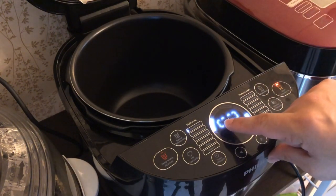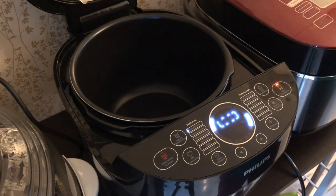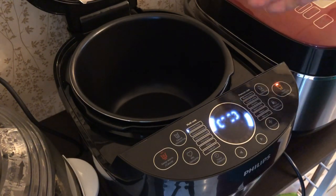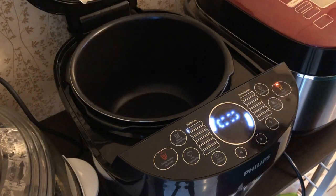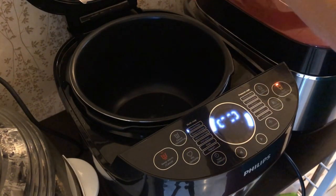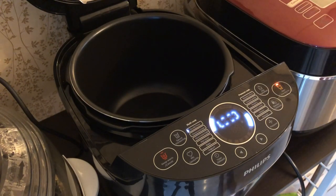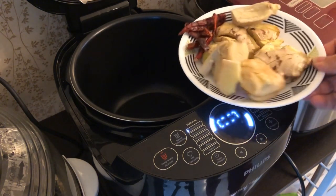The word here says 'pressure up', meaning it has started to heat up. Now, of course, you want to sauté so you can't close the lid. I'm going to put in a little bit of oil. I've prepared some crushed ginger.